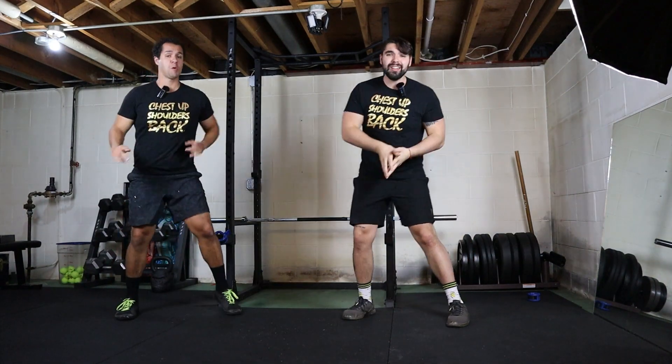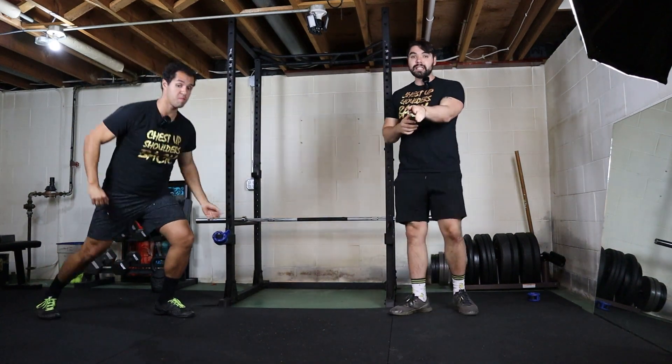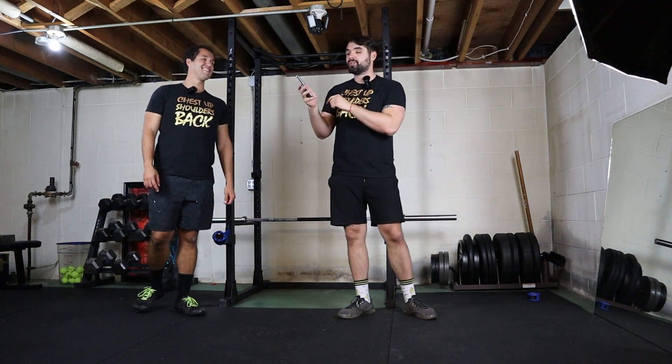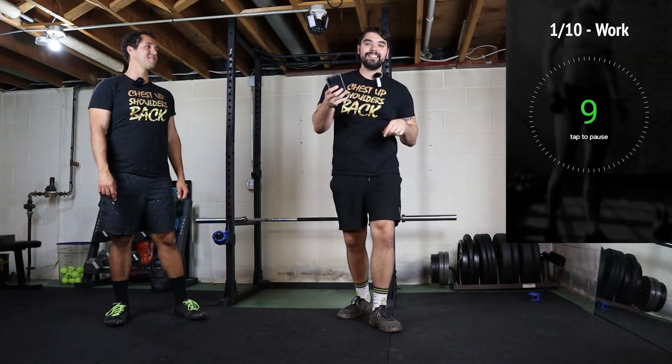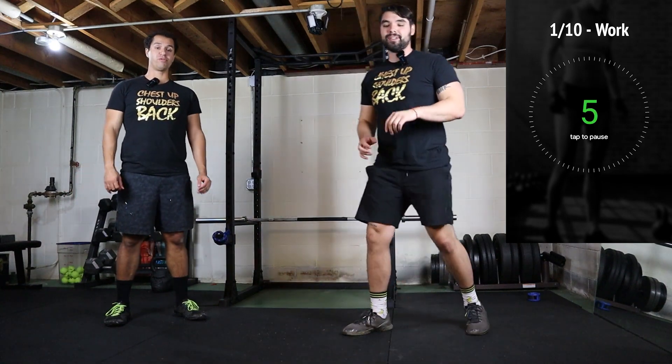We got 45 seconds on, 15 seconds off for all of the exercises. Don't worry about warming up, because the first one's nice and easy and we're going to get you warmed up. We're going to hit the start timer, get 10 seconds, and we're starting with plank with sidesteps. Here we go.